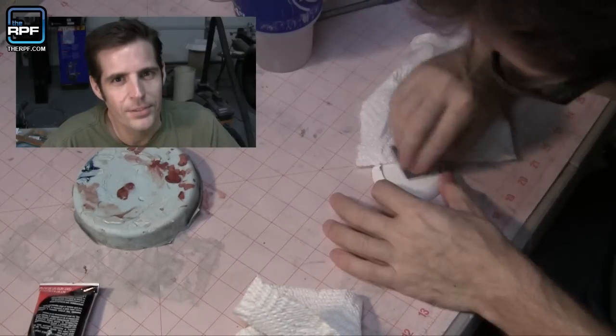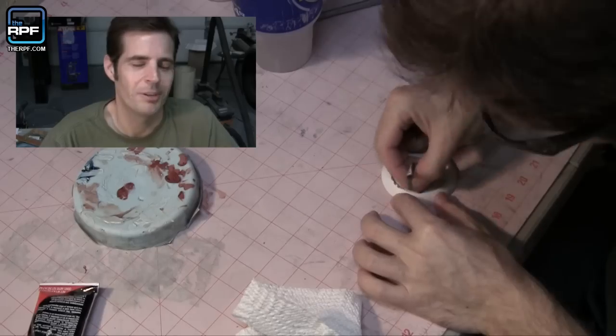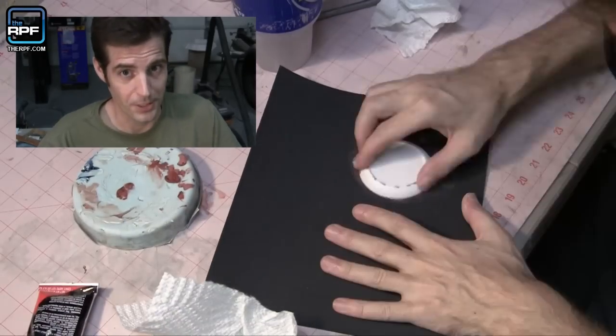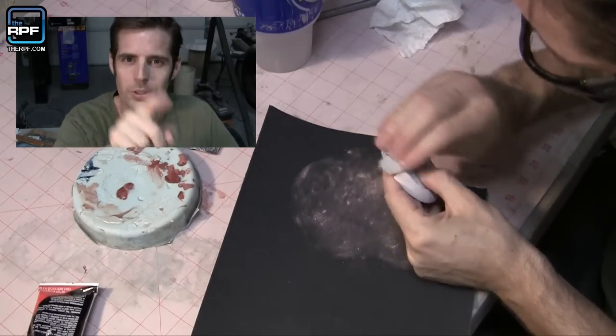Did you know MDF stands for a massive dose of formaldehyde? It doesn't really, but apparently there's a bunch of formaldehyde in MDF so you're always supposed to use a respirator when working with it. So in the future I will do that, and so should you.